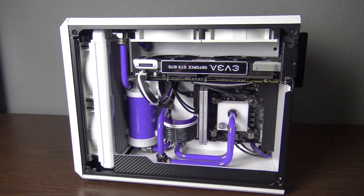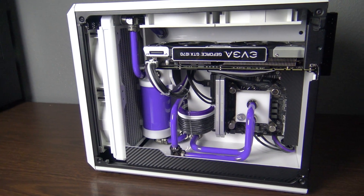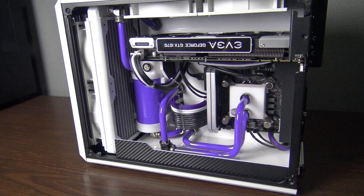Hey, what's up guys? Welcome back to the channel. Tonight I'm going to be taking a look at a recent custom water-cooled build that I did.